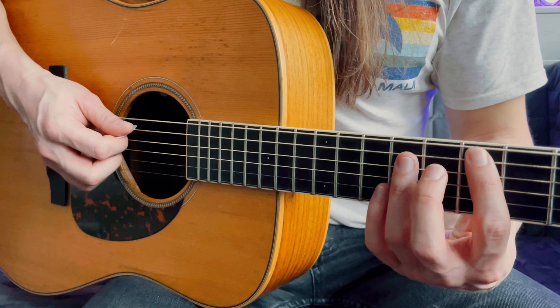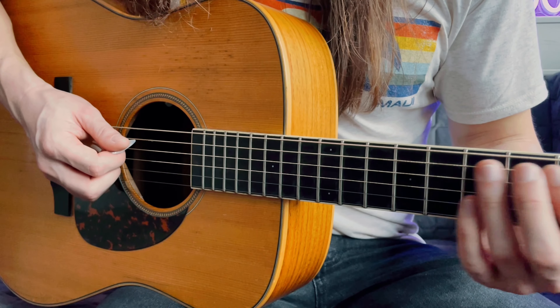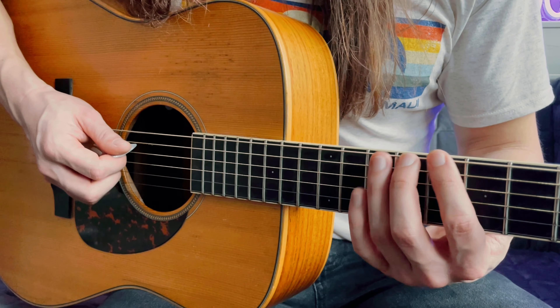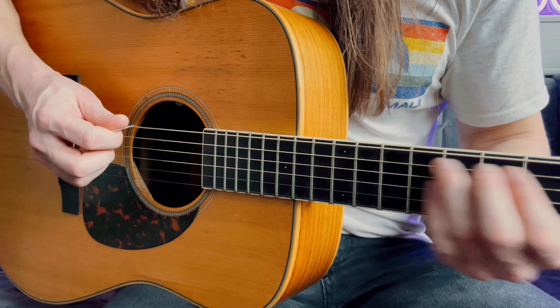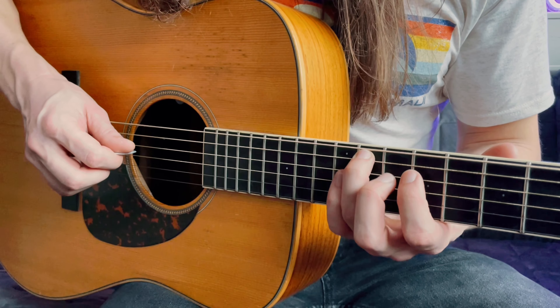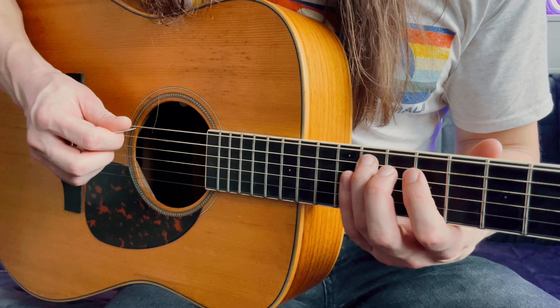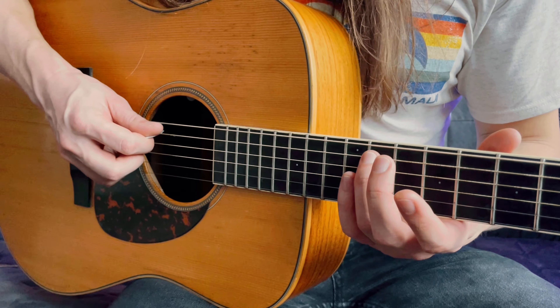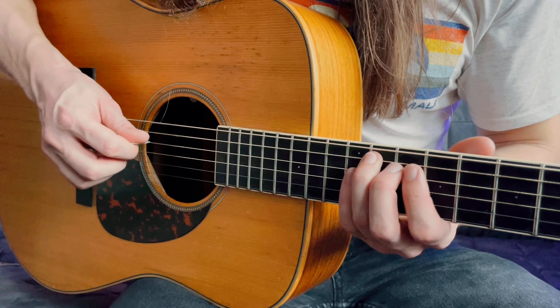Then you do that cool little lick at the end. You slide from the 5th up to the 9th, then to the 11th fret on the A string, and once you slide up to the 11th fret with your ring finger, you take your index finger on the D string on the 9th fret, then play the 11th fret on the A string again, and slide back. The whole thing looks and sounds like this. I'll do it slowly here.